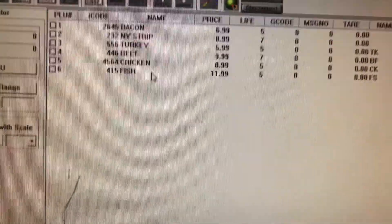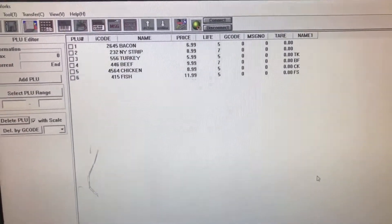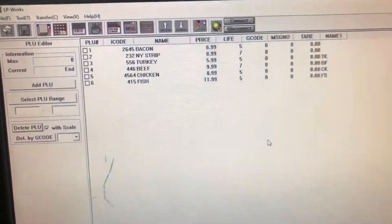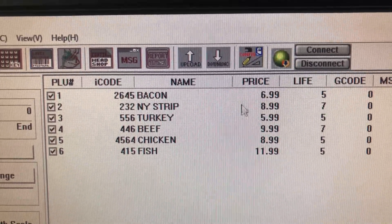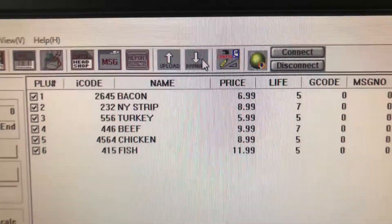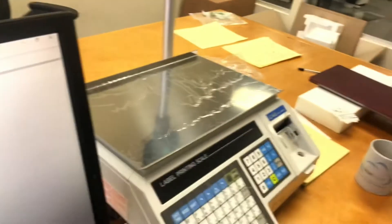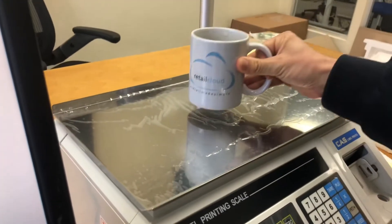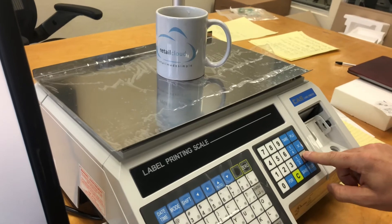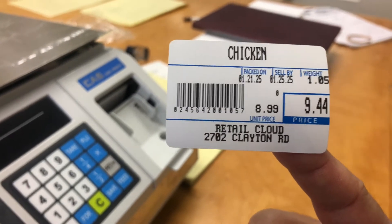So now we'll just need to download these to the scale. Now that we've added our items to the sheet, we're going to need to go ahead and download them onto the scale itself. For this process, you're going to want to go ahead and select your items by clicking here on the PLU. Then you're going to want to go to download, hit download, set start and end. Now we want to go ahead and test to see that it's added the items — I'm going to select five for chicken. This is our imaginary chicken. We're going to go ahead and hit enter. And now we have our label with our price and our weight, and we are set.